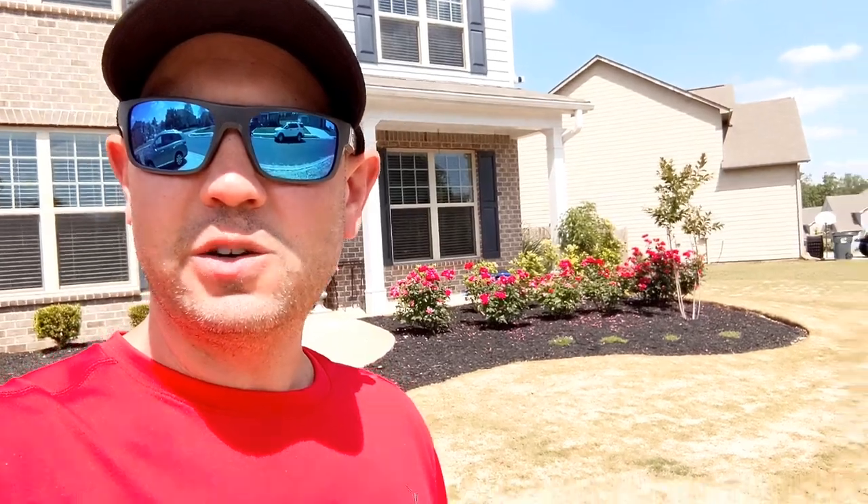So I just finished up sanding. I already took a shower and it was enough sand to do the front yard, the side yard, and most of the backyard actually. So it worked out well.